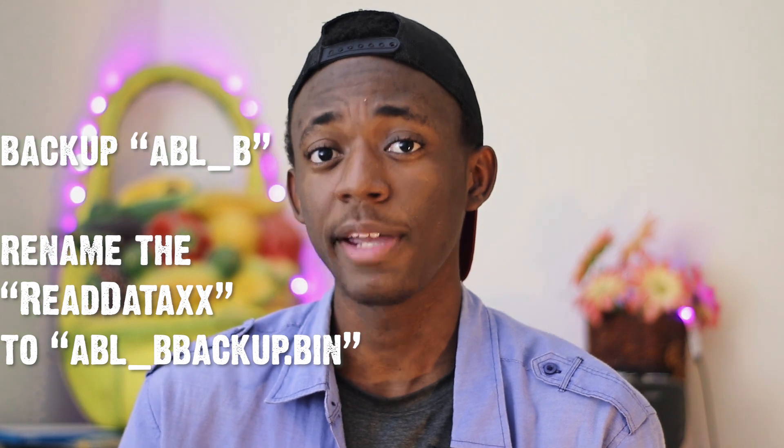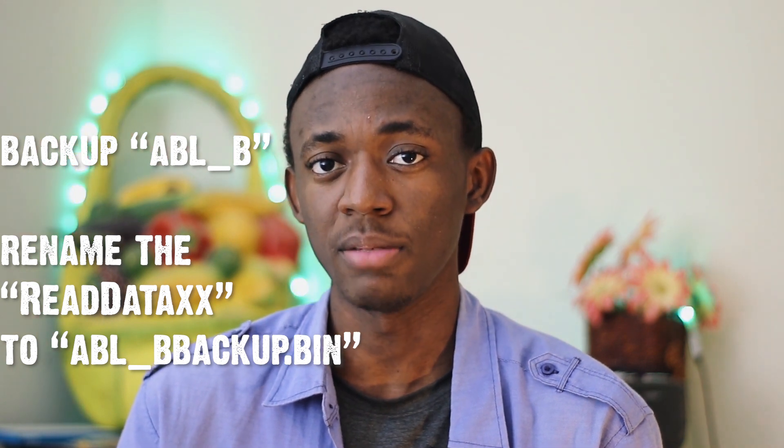Don't ever back up multiple files without renaming them first. You back up, you rename — because you'll end up with multiple files all named 'read data', and if you flash the wrong one you'll encounter problems down the road. Do the same thing with ABL_B: back it up, rename the read data file to 'ABL_B backup'. Then press Load Image to again load the V35 ABL image data to it.